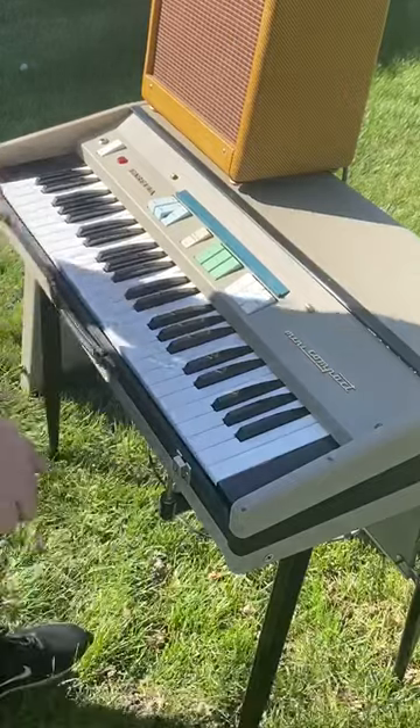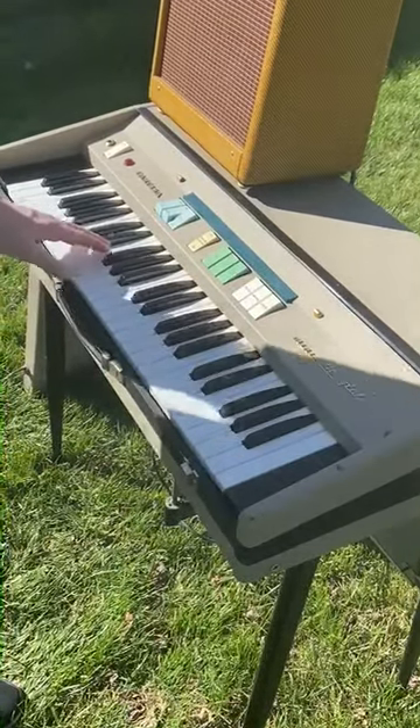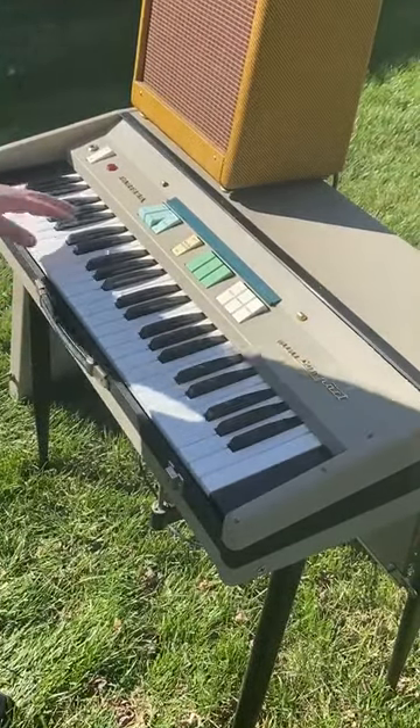It's been completely recapped and gone through. Added a new power cable and a new quarter-inch output, because both were rotted. All the contacts are good, all the tones are good. It's all been tuned and ready to go. If you have any questions, give me a call.